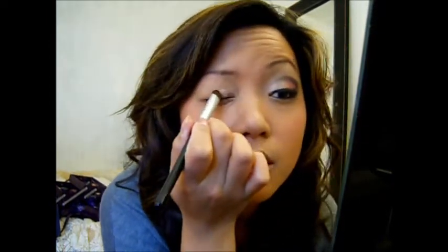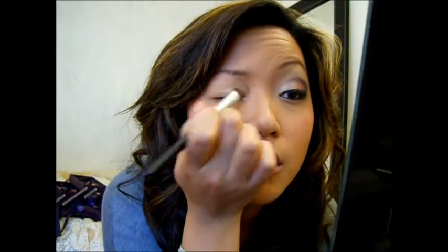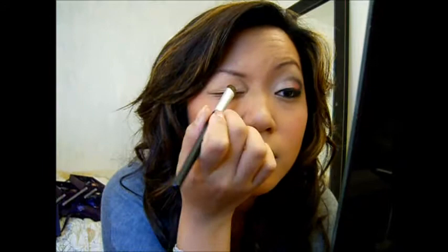We're going to use mostly MAC eyeshadow products today — they're actually all MAC. I'm using Rice Paper for the inner corner of my eye, and this is just a regular shadow brush from e.l.f.